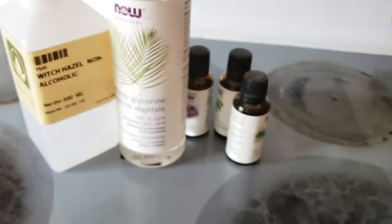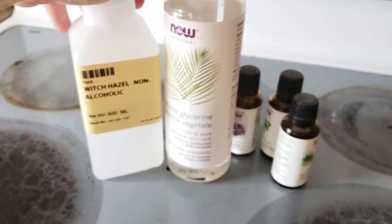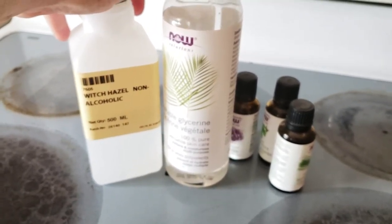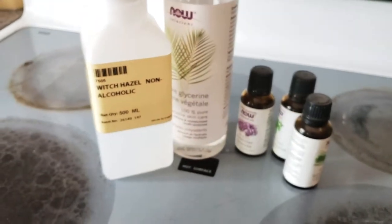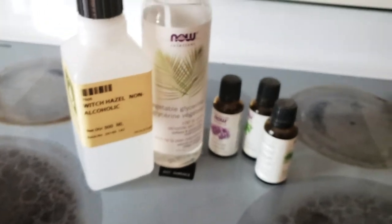This is part of my arsenal. What I'm going to do is create a bug spray that will help deter mosquitoes in particular, because like I said, I'm getting eaten alive out there trying to cut the deck boards.